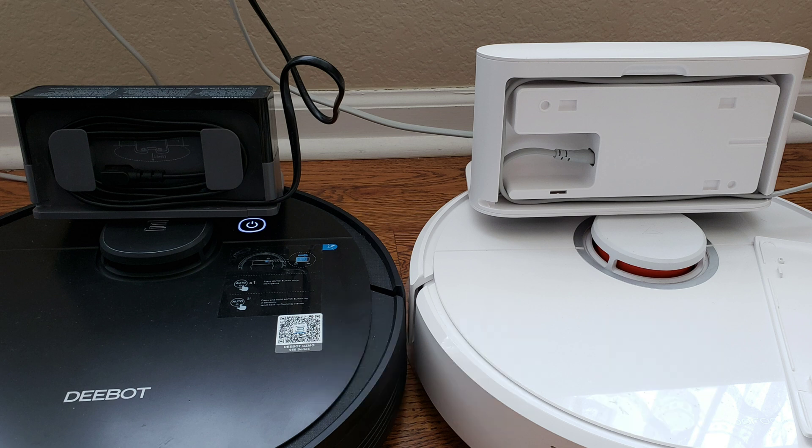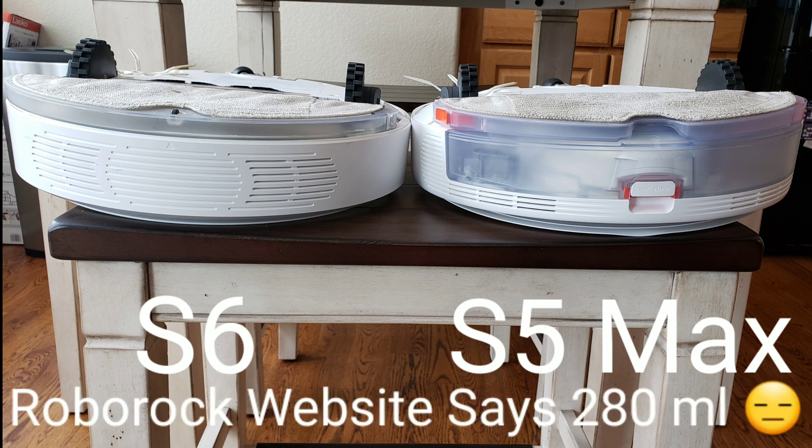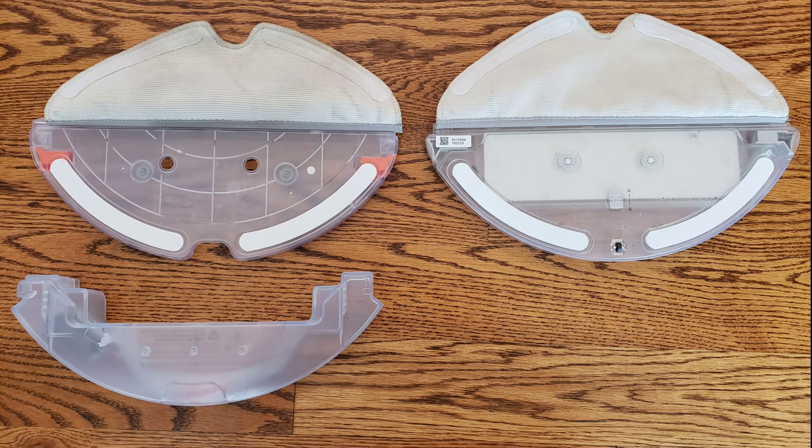Let's have a look at the back of the robots. On the S5 Max, the water tank is clearly larger at 290 milliliters, whereas on the S6 the water tank is 140 milliliters. You can also get the S6 Pure, Roborock's newest S6 model, which offers a 180 milliliter water tank. The mopping module on the S5 Max is three pieces: the mopping pad, the plastic housing, and the water tank.